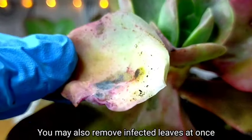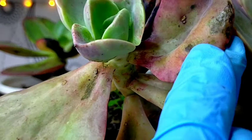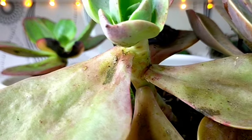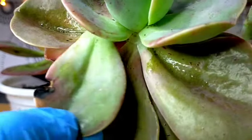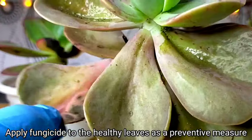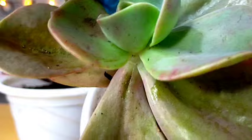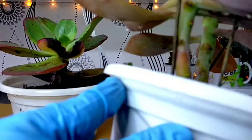You also have the option na tanggalin na lang and itapon itong ating mga leaves na infected and just leave yung ating mga healthy na leaves. But even if na tinanggalan natin yung mga affected na leaves, we also need to spray yung ating fungicide sa ating mga healthy leaves in order to prevent it from developing yung ating future na black spots.